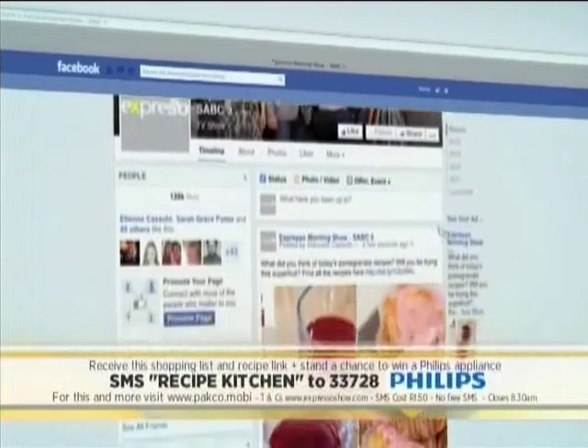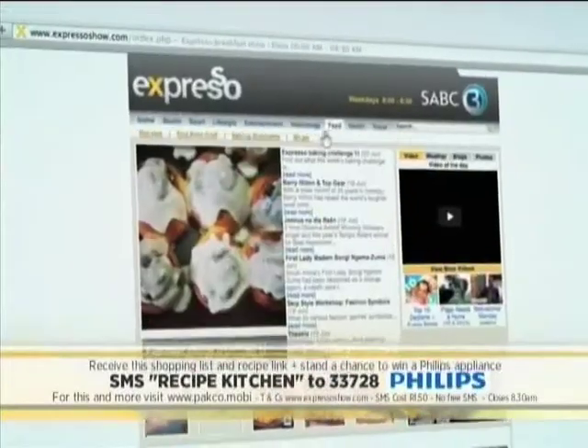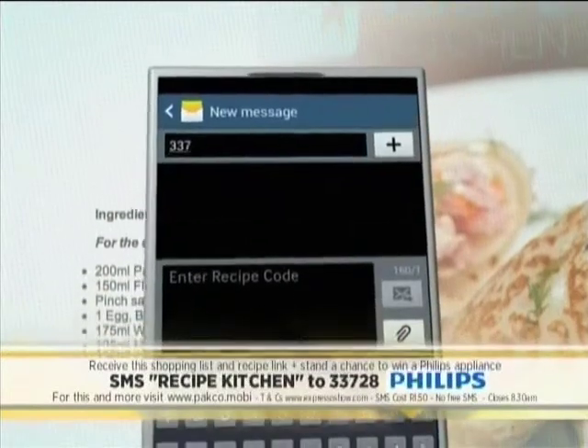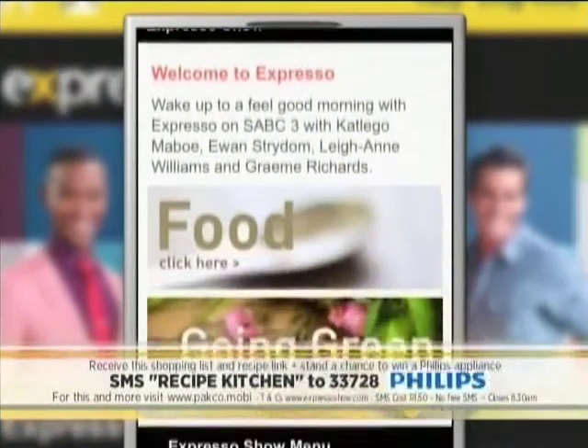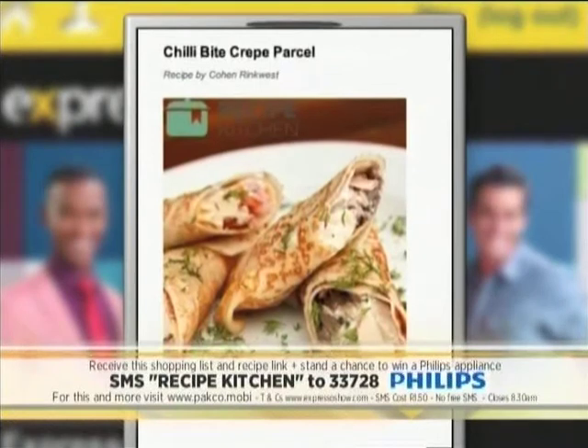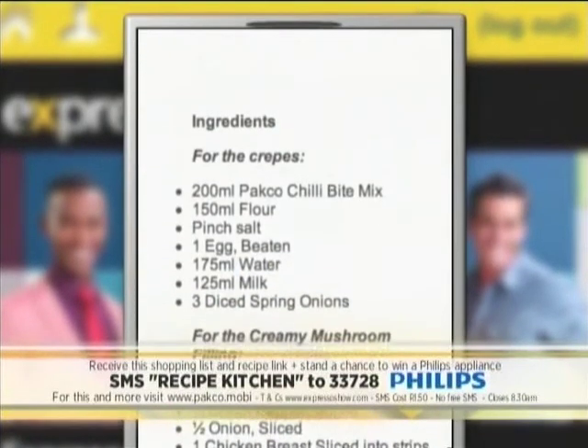Find the recipe on the Espresso Facebook page and website. For an ingredients list, SMS 'recipe kitchen' to 33728 — you'll automatically be entered into a draw to win a Philips Avance food processor. SMS's cost one rand fifty, terms and conditions apply, and the competition ends at 8:30 a.m. today.